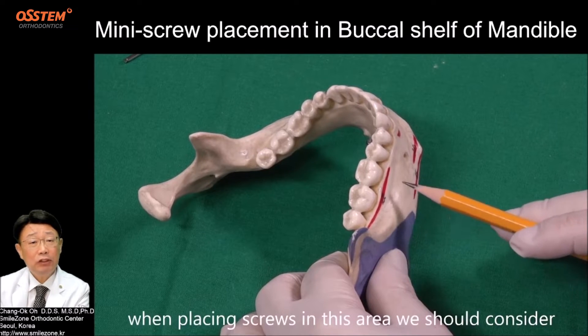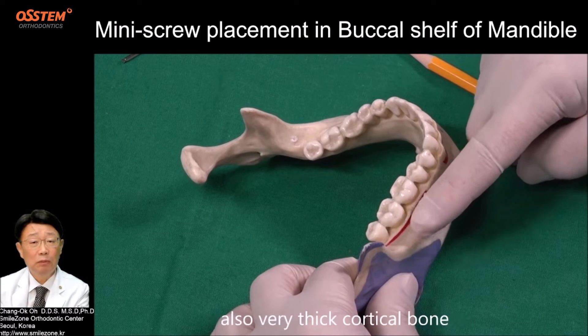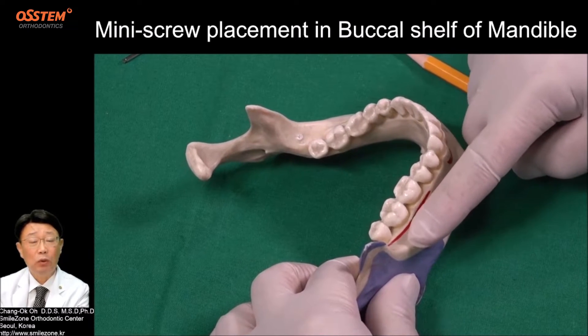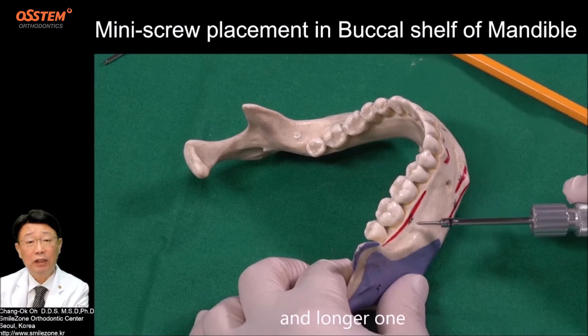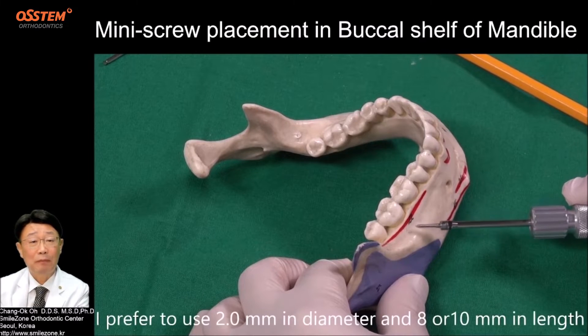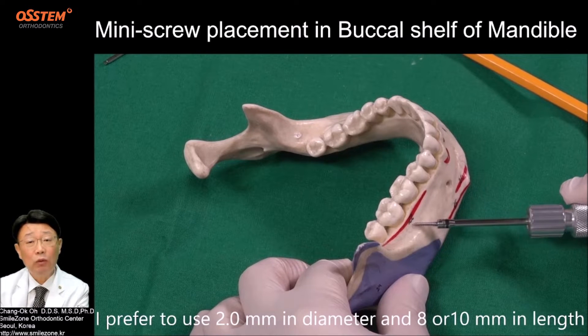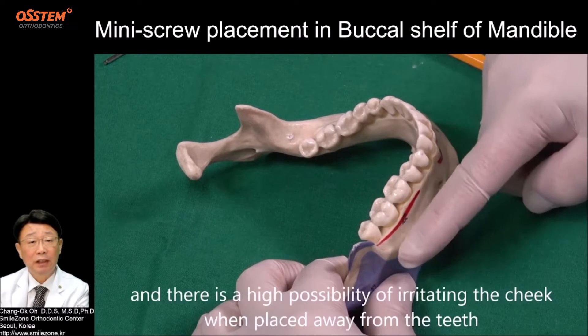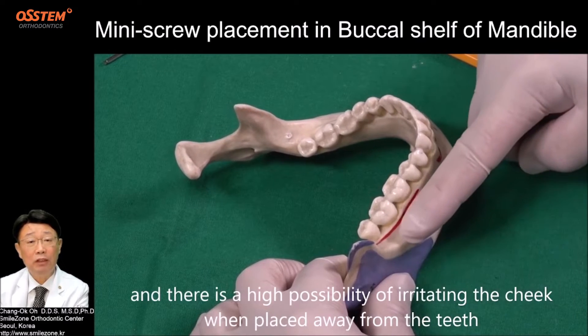When placing screws in this area, we should consider very thick and movable mucosa, and also very thick cortical bone. So we should choose a thick screw in diameter and a longer one. I prefer to use 2.0 mm in diameter and 8 or 10 mm in length. There is a high possibility of irritating the cheek when the screw is placed away from the teeth.